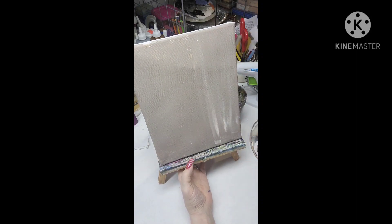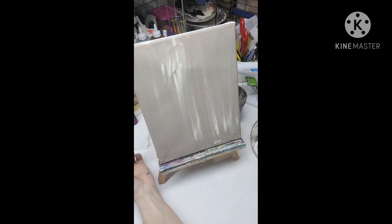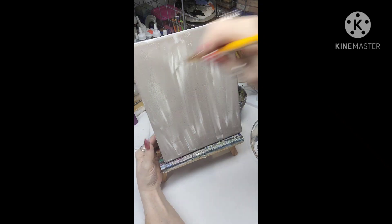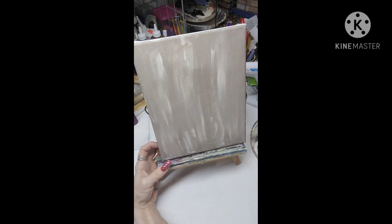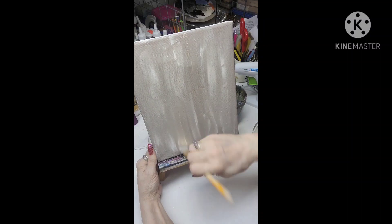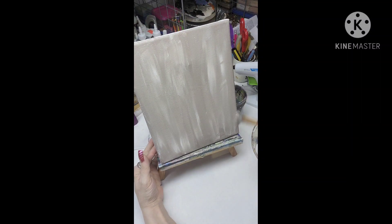Now I grab just white — it's got a little bit of brown mixed in — and I'm just sporadically putting it all over the canvas and kind of blending it in so that it's not just one straight color. I wanted a background that had more layers than just one flat color.